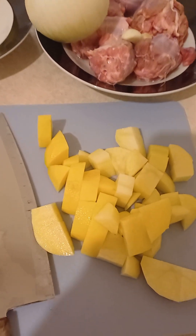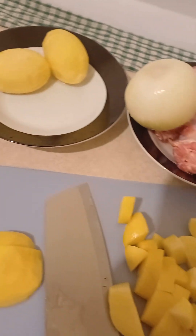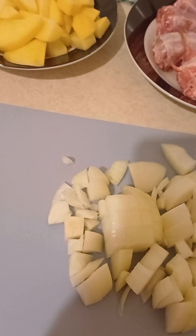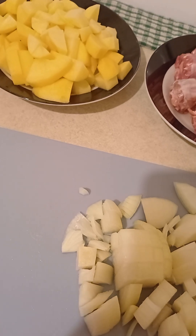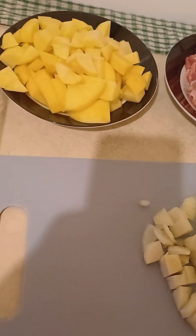First start with the onion, then the potato. Cut them into bite-sized pieces, just like this. Onions are cut. For the garlic, crush them and then cut them as well. Doesn't have to be perfectly chopped, but in small pieces.